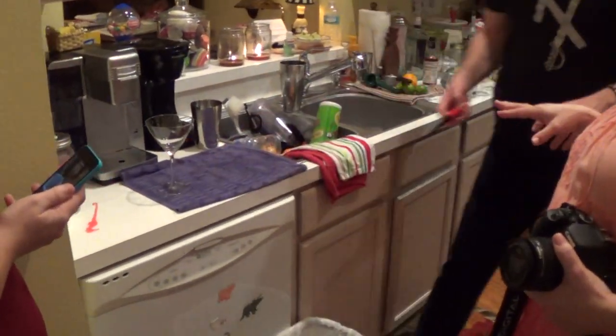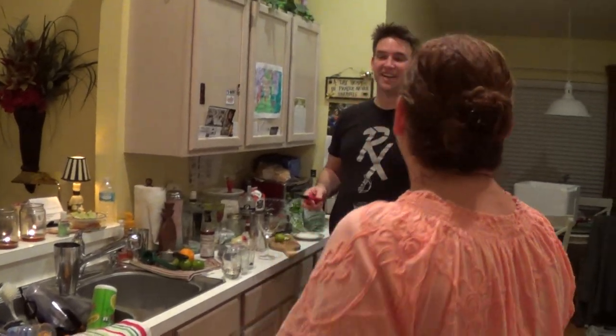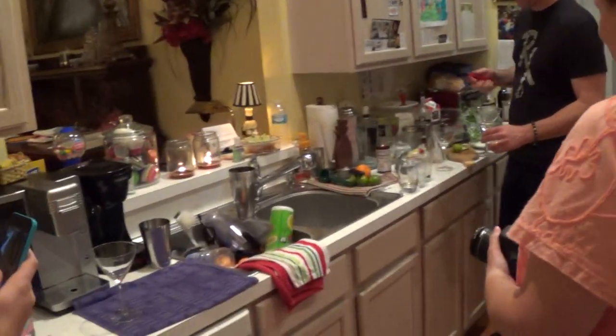That kitchen counter has never been that covered by alcohol. You should have seen yesterday — I had like 9, 12 different bottles out in place. It was piled. I had the molecular airs going. My mom was like, oh my god.